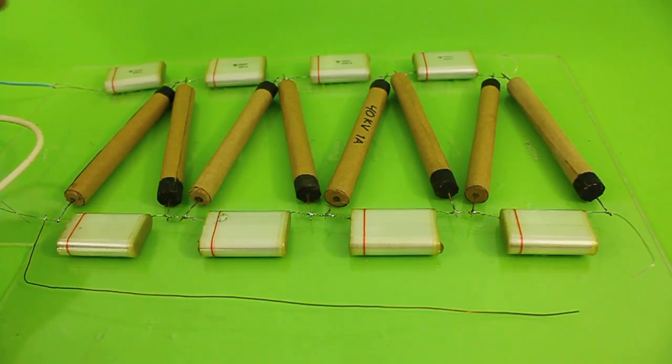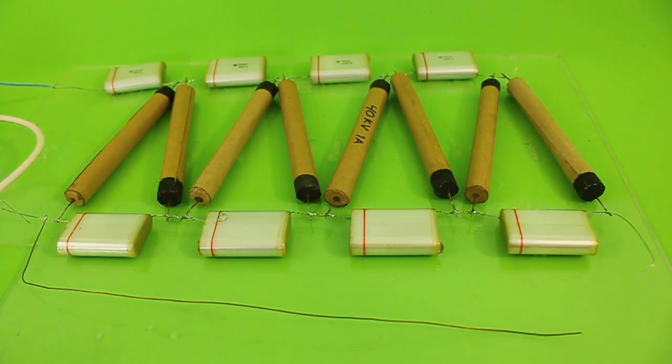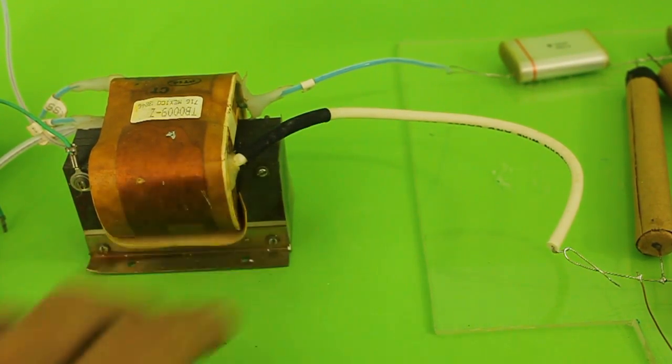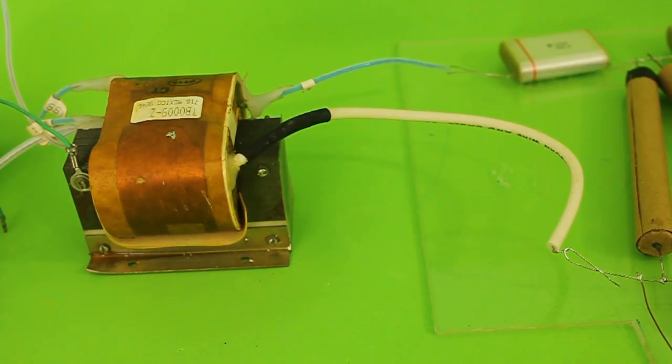The input goes here and here, and we will have the output voltage from here to here. So we will see a high voltage spark between these two terminals. For power I am using this high voltage transformer, which came out of a photocopy machine and has an output voltage of around 10,000 volts AC.